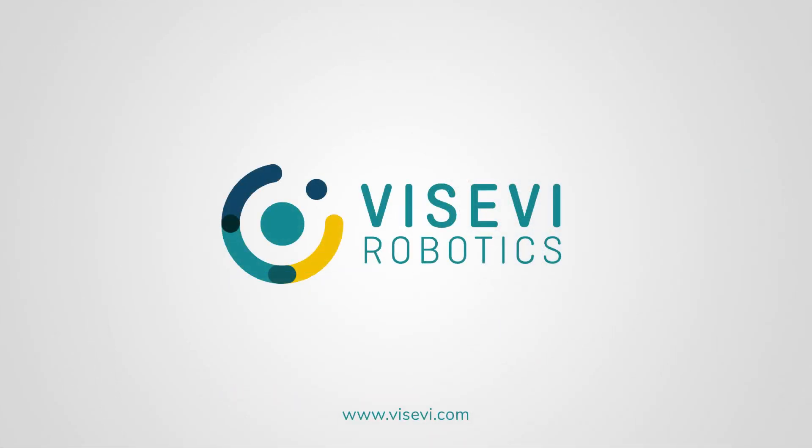Visit us at visevi.com to learn more about camera-based sensing. We look forward to discussing your project. Thank you.